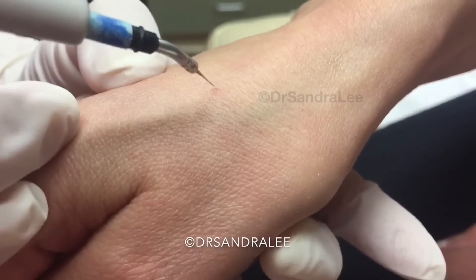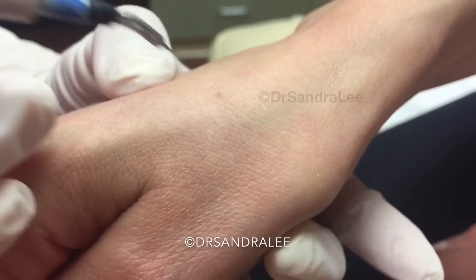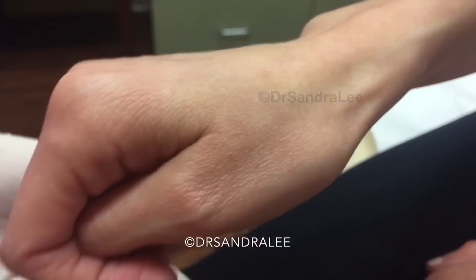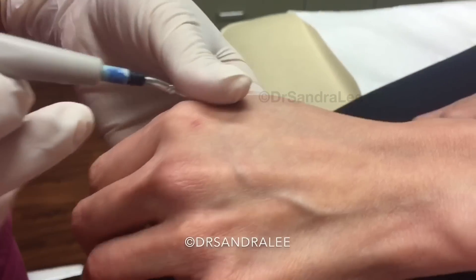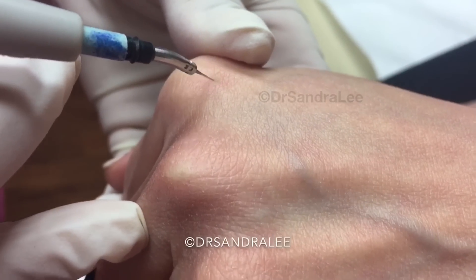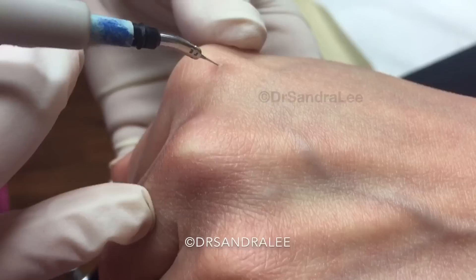You ready? Just a little baby pinch — okay, there we go. Looks better already, nice. And this one too. You can hold your hand a little closer, it'll help. This one might be a little harder because of where it is — it's a little pinch.